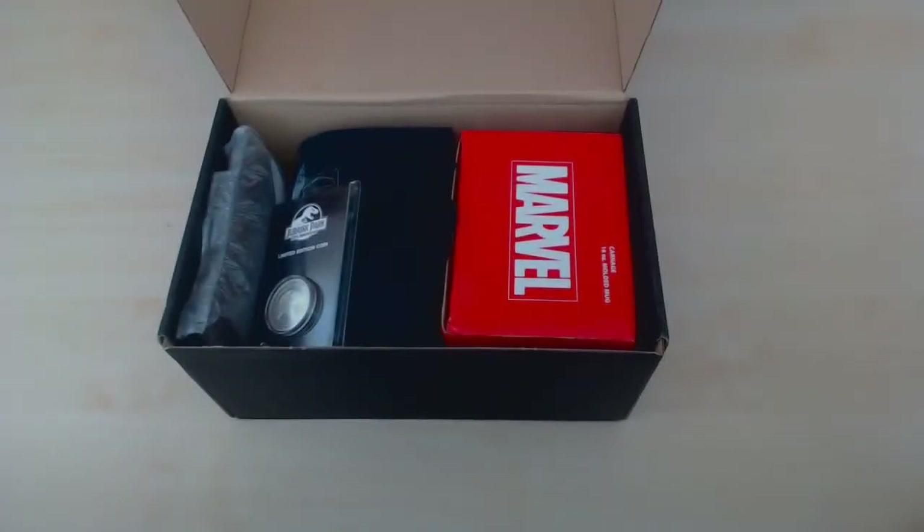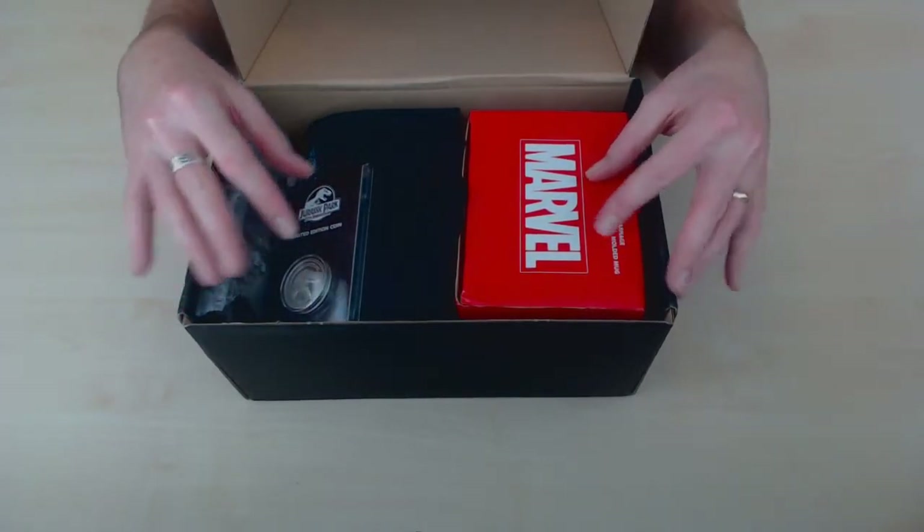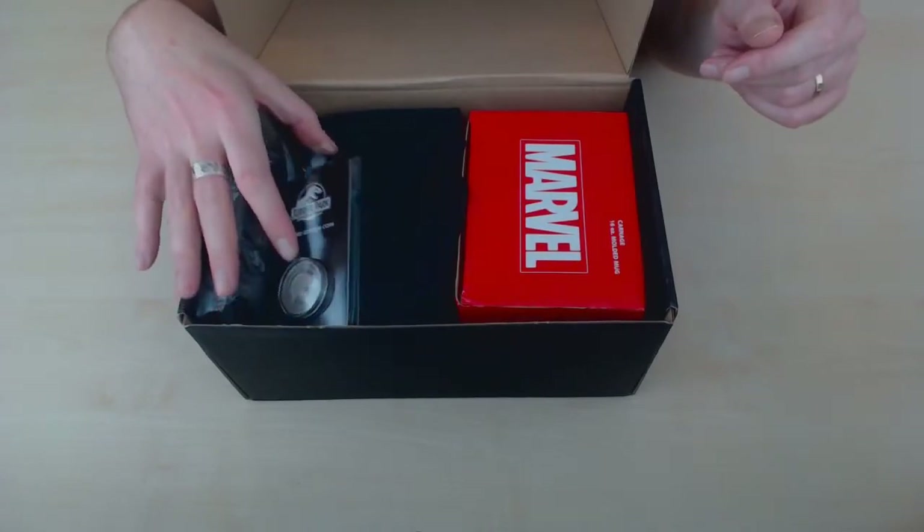Look at that, I did it with no jump cut needed — that was just pure skill. I'll have to check that in editing, but pretty sure... oh yes, I like it already! Let's start with the thing on top.